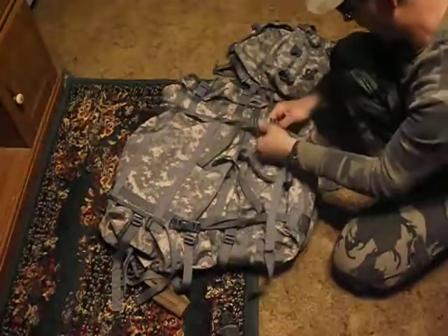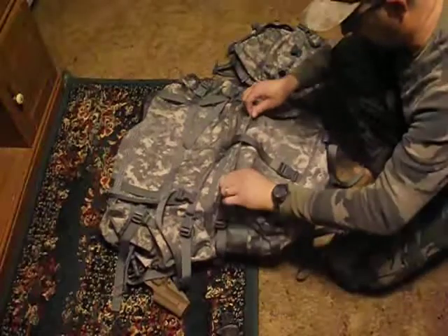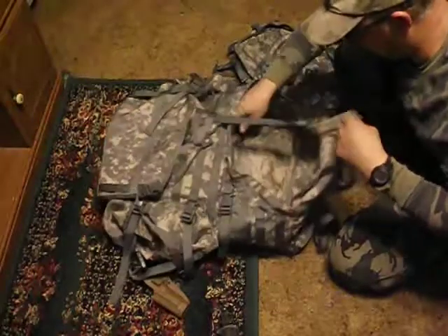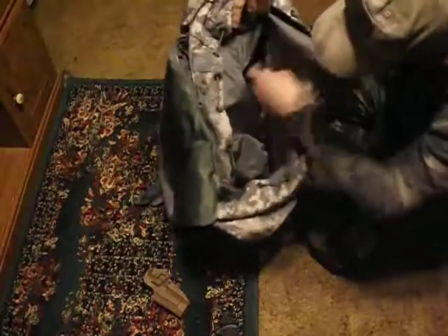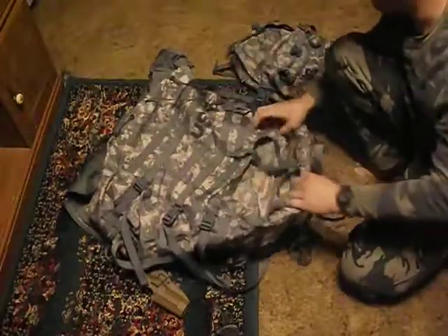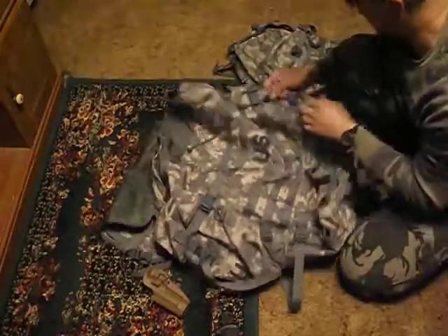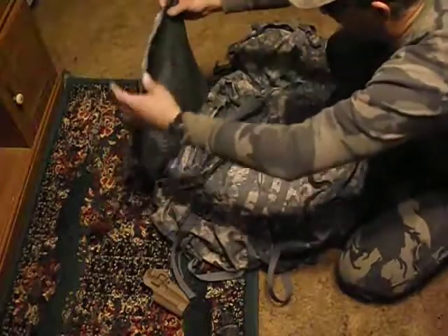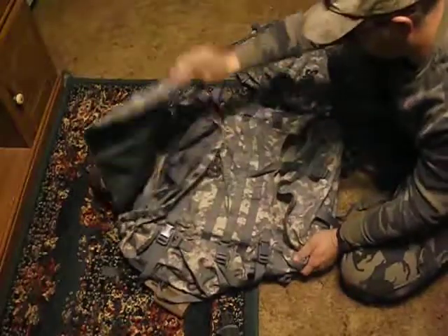The technology in the army has come a long way since I've been in. On the outside you've got a compartment in the bottom, which is really cool — you can keep part of your sleep system in there. Then you've got another large compartment up top, and there's a zipper at the bottom you can open if you need a bigger compartment. It also comes with two large pouches on the side, and there's a flat map case area where you can keep extra stuff. Pretty neat system.